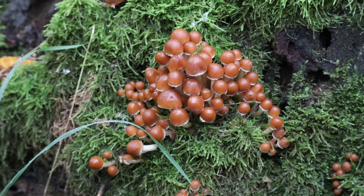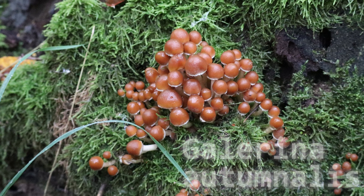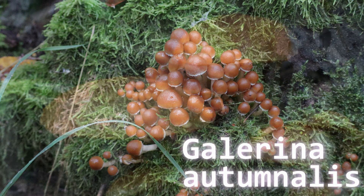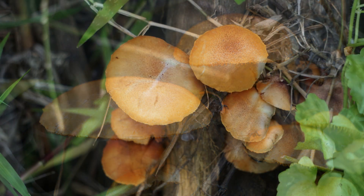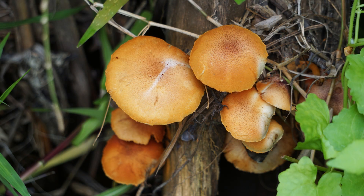Number eight is the autumn skull cap — a brown to yellow-brown cap with a sticky texture. It also contains amatoxins and can be a very lethal mushroom. It's often found growing on rotting wood: a fallen tree that's just starting to disintegrate will frequently have these mushrooms pop up along the decaying wood.